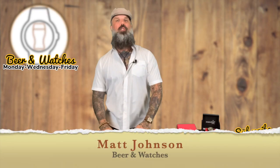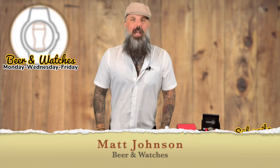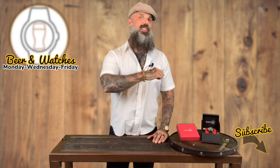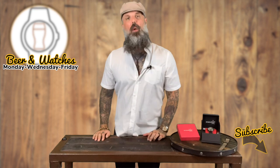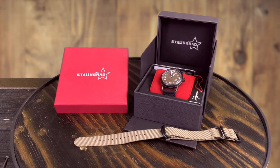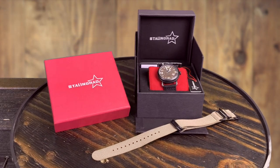Hi everyone, I'm your host Matt Johnson, and welcome to my YouTube channel, Beer and Watchers. Today is Wednesday — congratulations on making it halfway through the week. Today we are reviewing the Stalingrad Grenade Automatic Field Watch from Stalingrad Watchers.